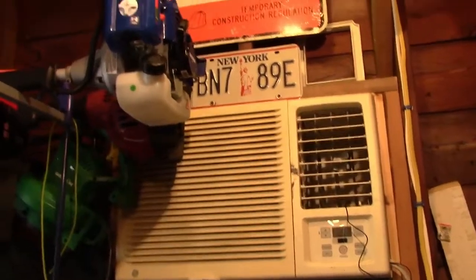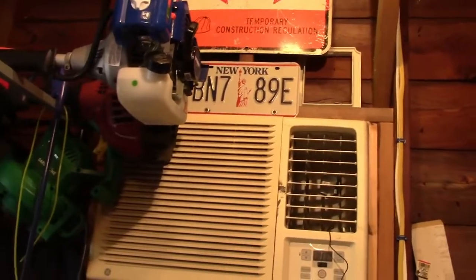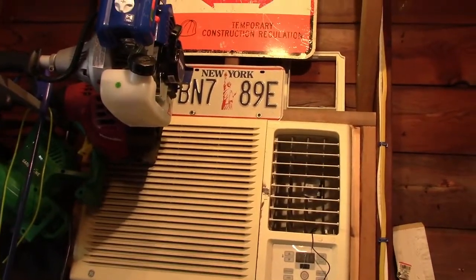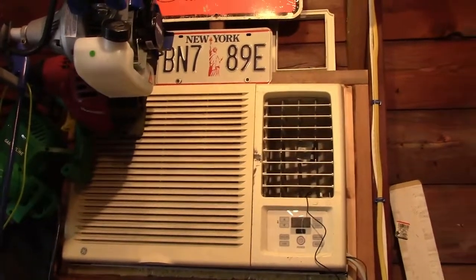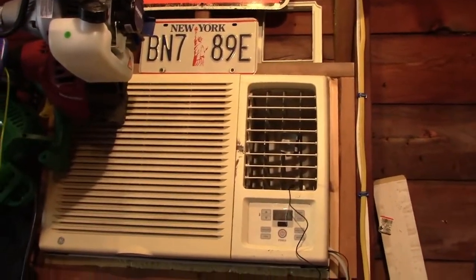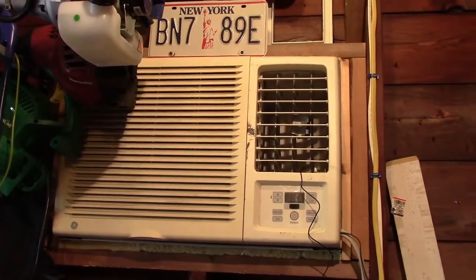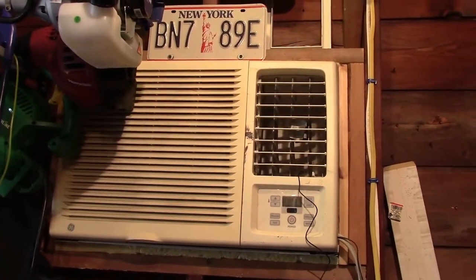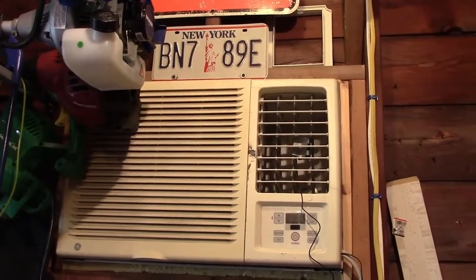It is time to fire up the garage AC. This is a two-ton through-the-wall General Electric unit, I believe from 2002. As far as you AC twerps out there, stop badgering about AC startups. I don't set the time for them — Mother Nature does.